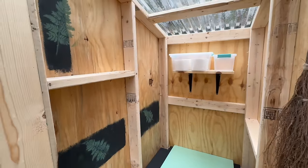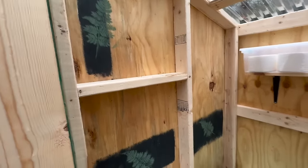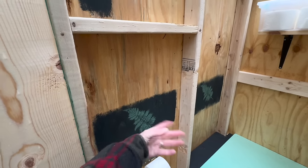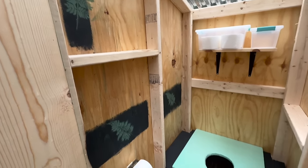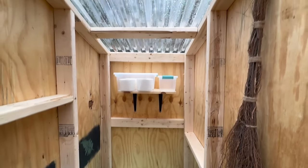Obviously this is a new outhouse but you don't have to skimp on any kind of design. There were some stamps and markings on the plywood and I just didn't want to look at it, so I decided to put a little bit of my own touch on the plywood. Otherwise this is untreated plywood on the inside.